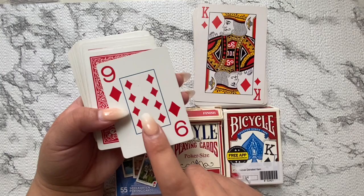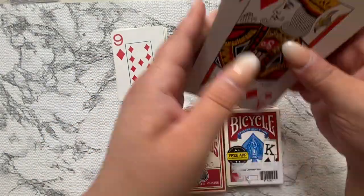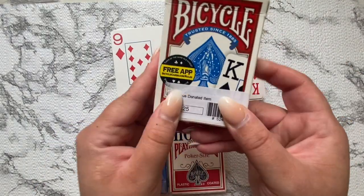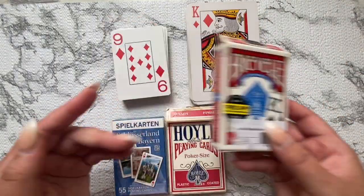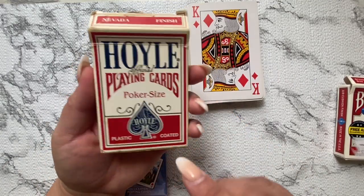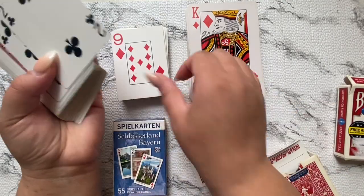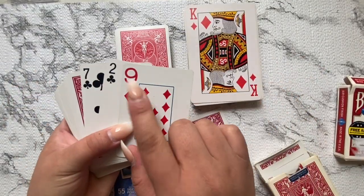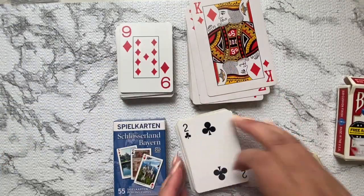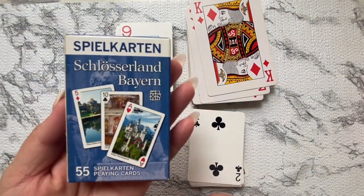I'm sharing some of the cards I have here. These are the standard size, jumbo face, and then these are the jumbo cards. I'm showing you the difference in size — this is the jumbo face and the other is just the regular standard.